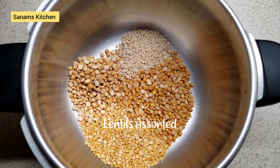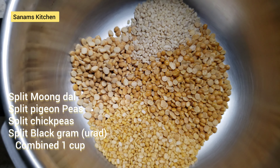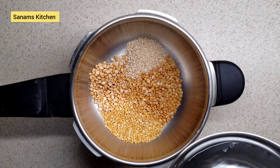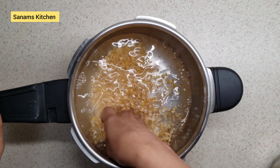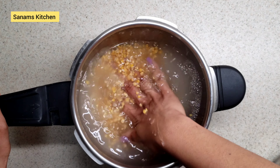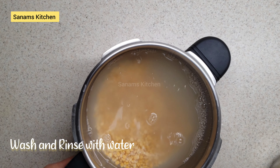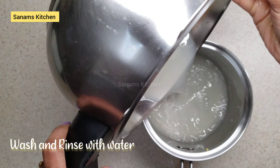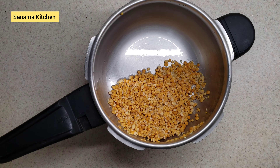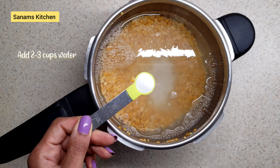I have some assorted lentils — you can choose any lentils you want. I have pigeon peas, chickpeas, moong dal, and urad dal. I'm going to rinse these with a few cups of water a couple of times. You can choose any type of lentil, and if any one of them is missing, that's okay. You can also make it with just one type of lentil.